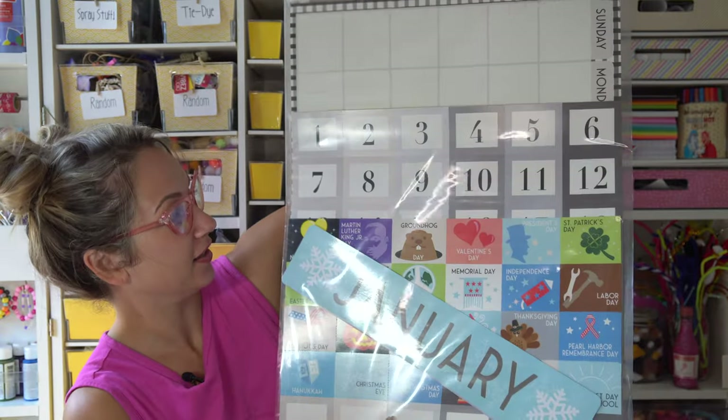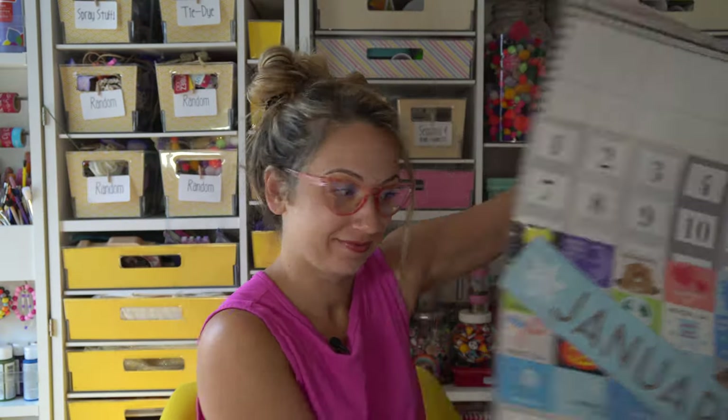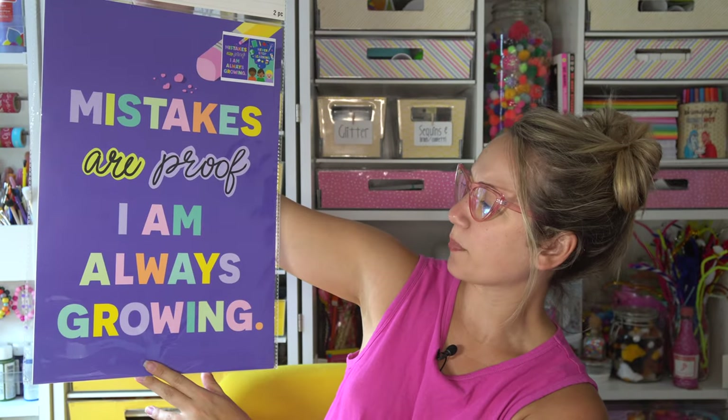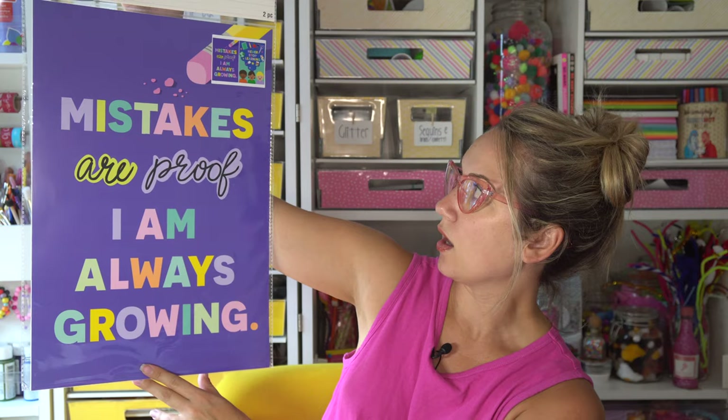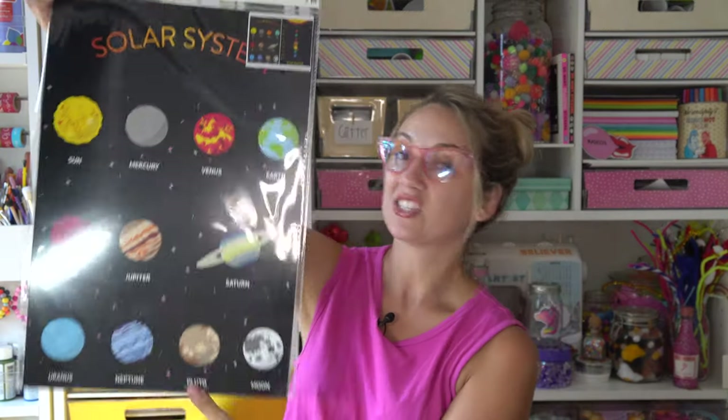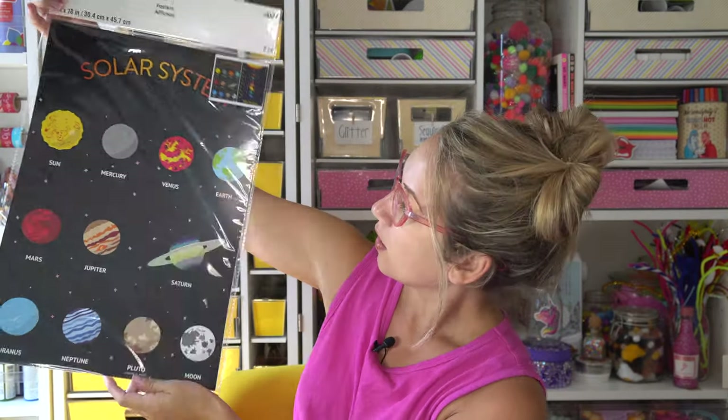Now time for box three — I got six boxes, by the way. Another calendar. Then we've got some sort of cheesy posters: 'Mistakes are proof,' 'I am always growing,' 'Never stop learning.' These are cute, not untrue, but not my style. And then this one's great — this is the solar system. Awesome.